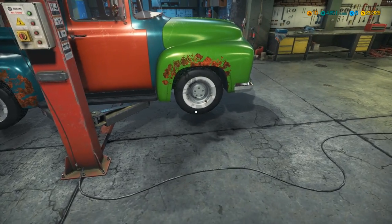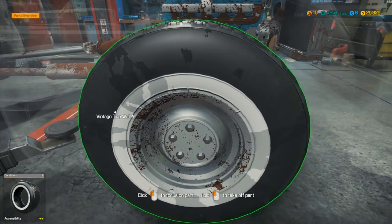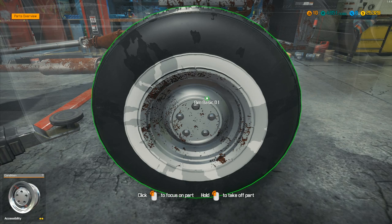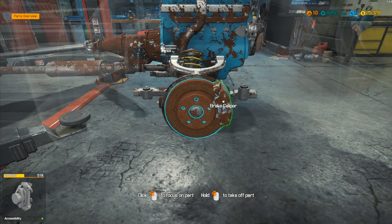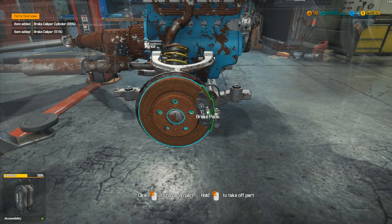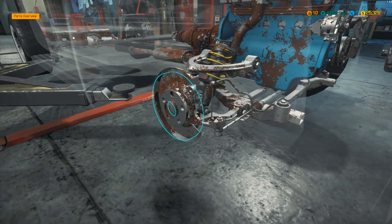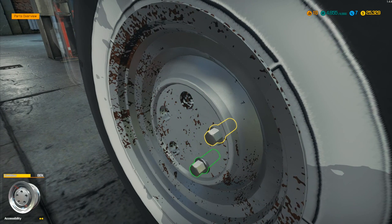We've got minimal parts condition of 48, so we don't need very good condition stuff. Let's go for the brake disc ventilated on that side. We take this one off and see if there are any other things wrong. We've got the brake caliper — that was at 51, so that one's okay. The brake pads are at 58. The actual brake disc does need doing. The brakes at the back on this side also had some issues.